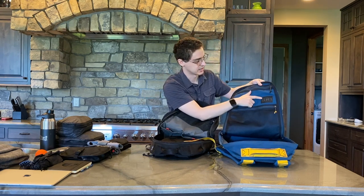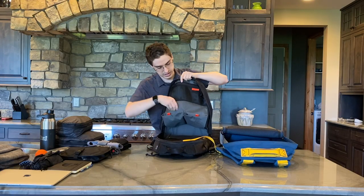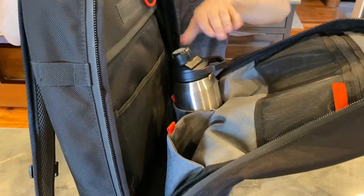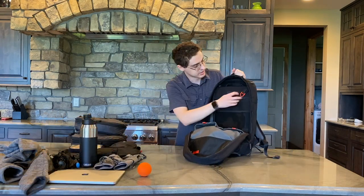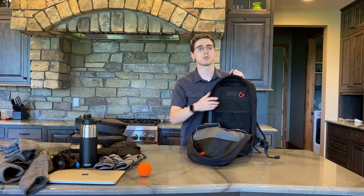Also on the GORUCK, this has the label here — GORUCK GR1, built in the USA. Down here we have two larger pockets. These are sort of dump pockets, good for a water bottle or a pouch where you can stick things in. We also have a little clip here on the inside if you want to attach something like some keys or a pouch.